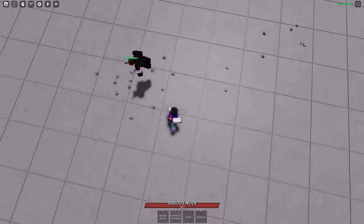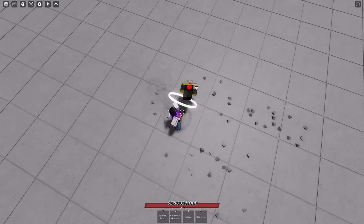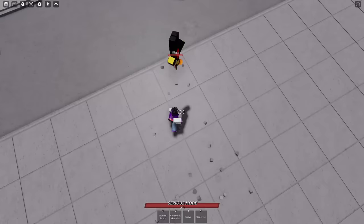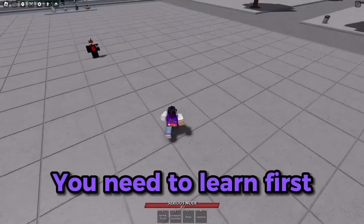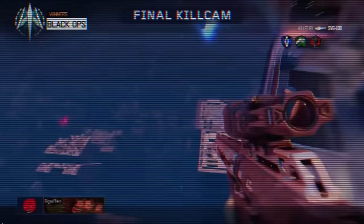You wanna learn this? Alright, before you can do the uppercut dash, there are some things you need to learn first. First of all, you need to practice a 360 dash.